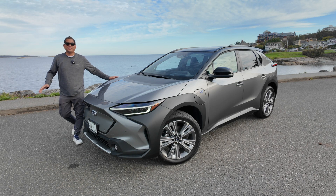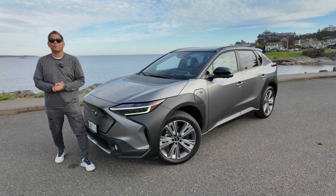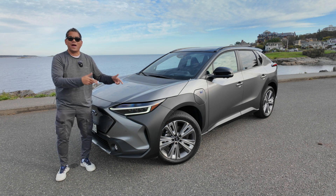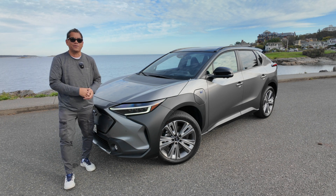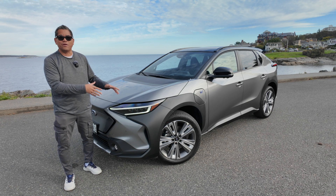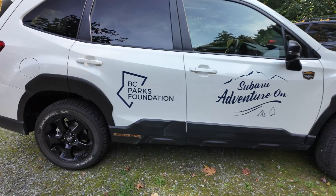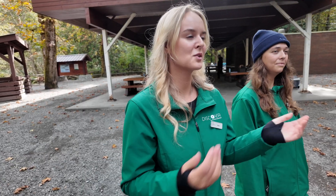Welcome to Everyday Reviews and welcome to beautiful Victoria, British Columbia, Canada. That's the Pacific behind me. We have the brand new Subaru Salterra — this is an all-electric vehicle from Subaru, and we're actually going to take this off-road and check out some of the cool initiatives Subaru's involved in.